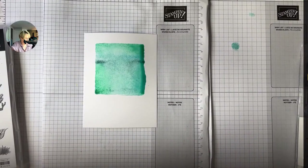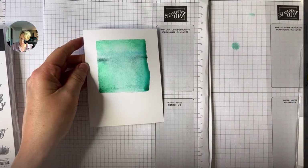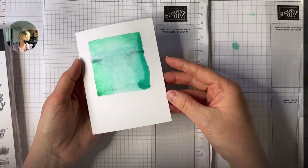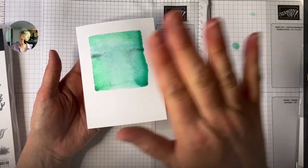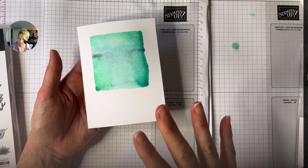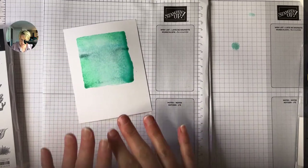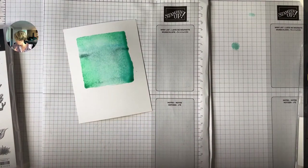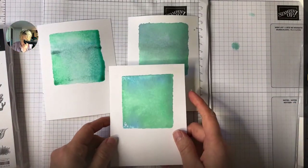Always have some paper towels ready because it can get a little messy. What I would suggest is if you're going to do this technique, cut definitely more than one piece of paper and play around with a whole bunch of different colors. Wipe off your block and play with some different color combinations — just do a whole bunch of backdrops all at the same time, because then they're going to need to dry together.